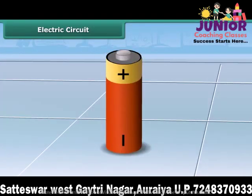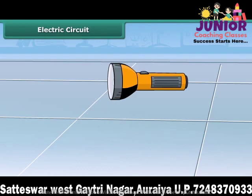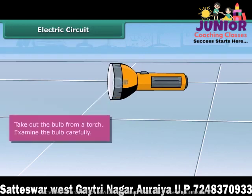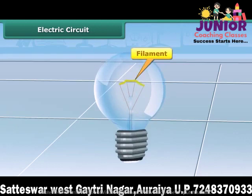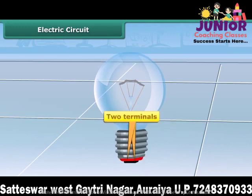An electric cell or a dry cell is the source of electricity for the bulb to glow. Let us know how the bulb in a torch glows. Take out the bulb from a torch. You can see that the bulb is a small globe of thin glass, inside which a coiled filament is fixed on two thick wires. One of these thick wires is connected to the metal case around the base of the bulb. The other wire is connected to the metal tip at the base of the bulb. The metal case and metal tip at the base are two terminals of the bulb.